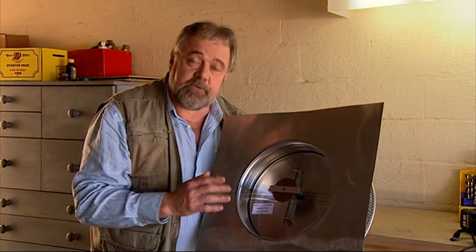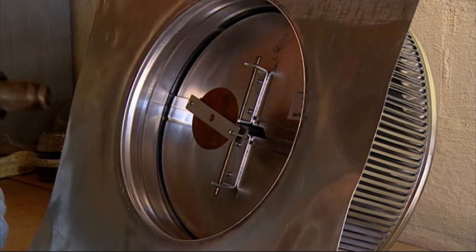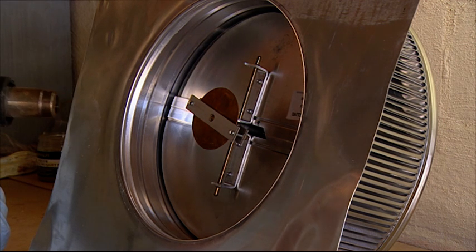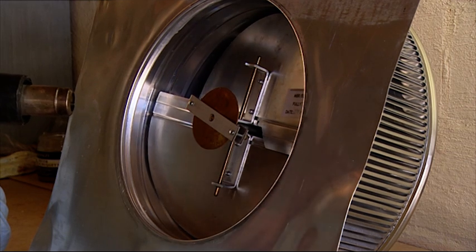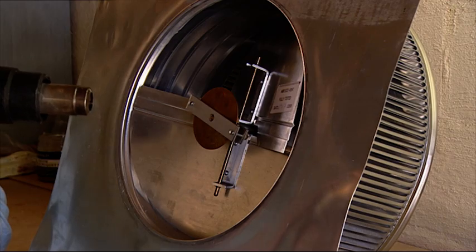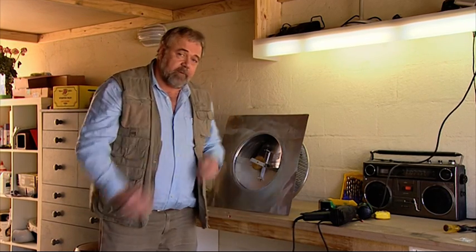I'm going to try and demonstrate how it works with a heat gun. In hot weather, when the temperature rises, the fluid in this part of the vent heats up and expands. This opens the butterfly and lets the hot air out, inviting cooler air into the house. And when the temperature drops, the fluid contracts and the butterflies close.